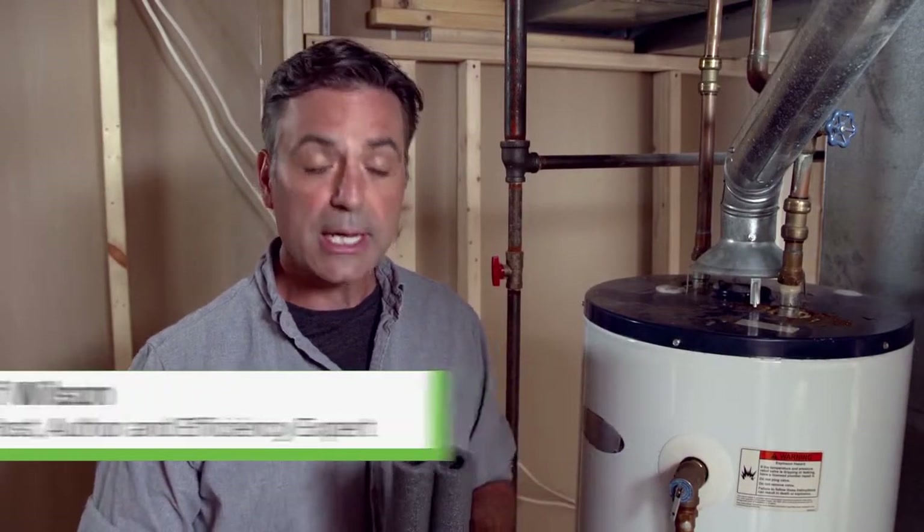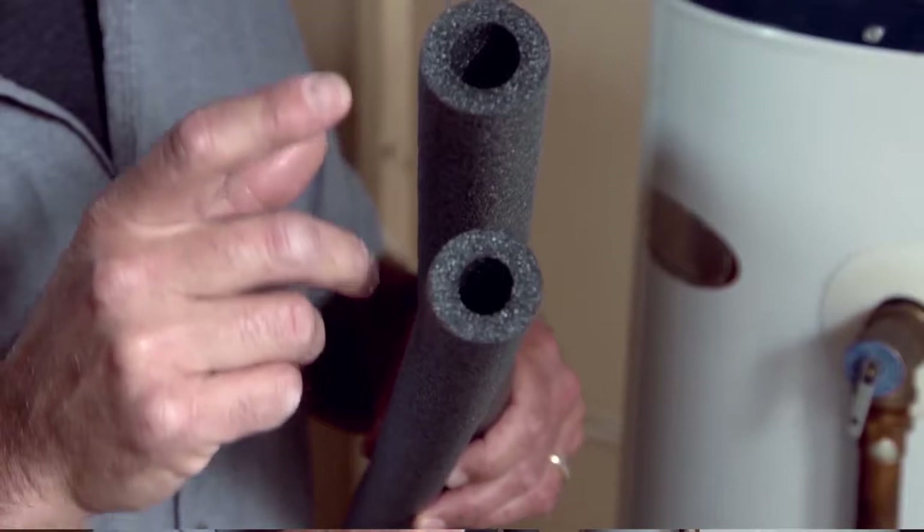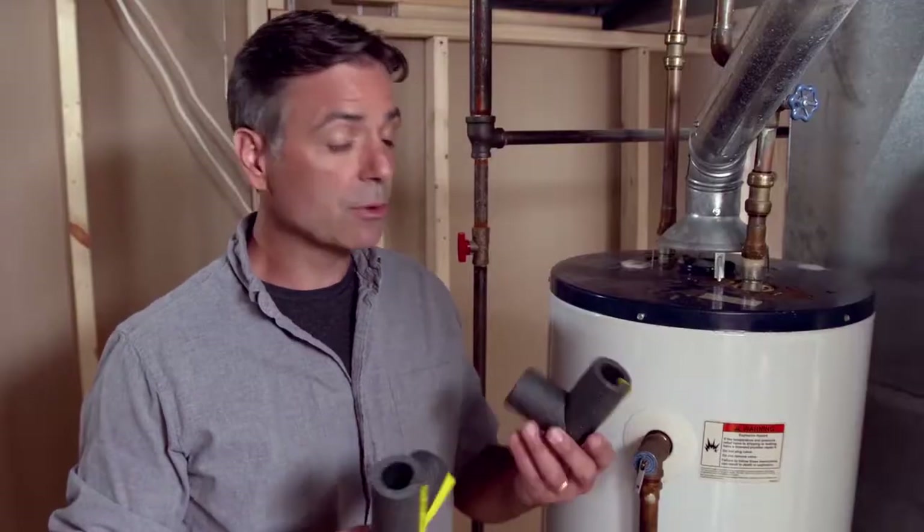What you'll need for this job — by the way, this is really easy, really cheap — is some pipe insulation that you can get at your local home improvement center. It comes in different diameters; in our case we've got some half-inch pipe and some three-quarter inch pipe in the house. You also want to pick up some fittings — they have elbows and tees — that'll make the job go really quickly.